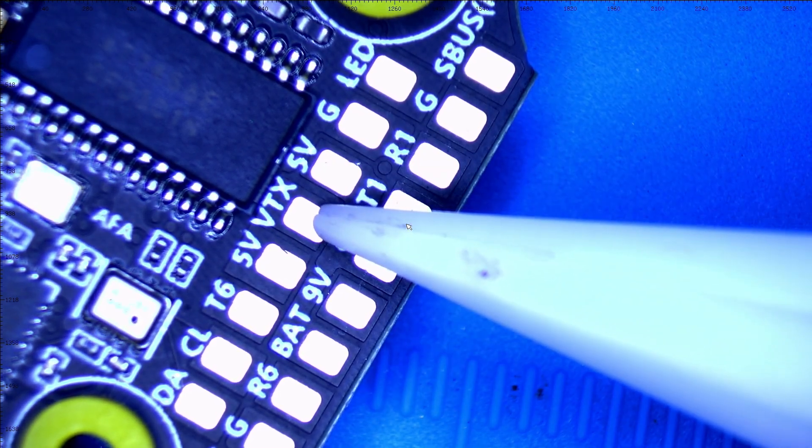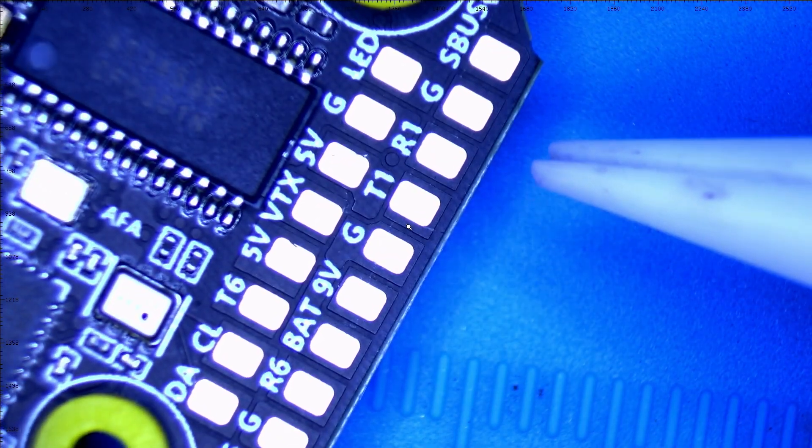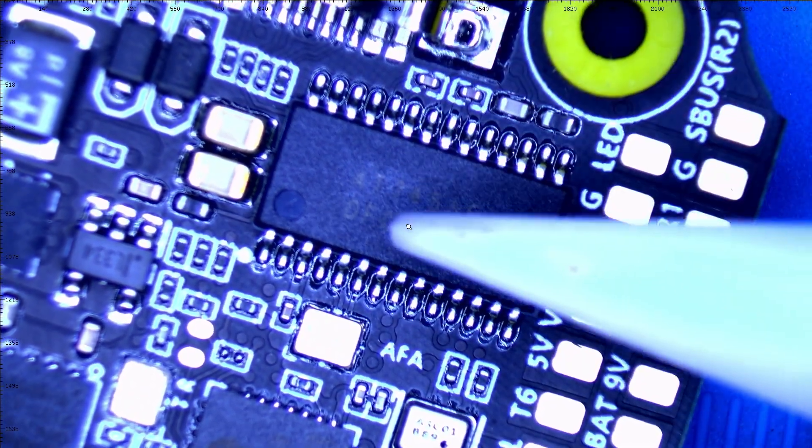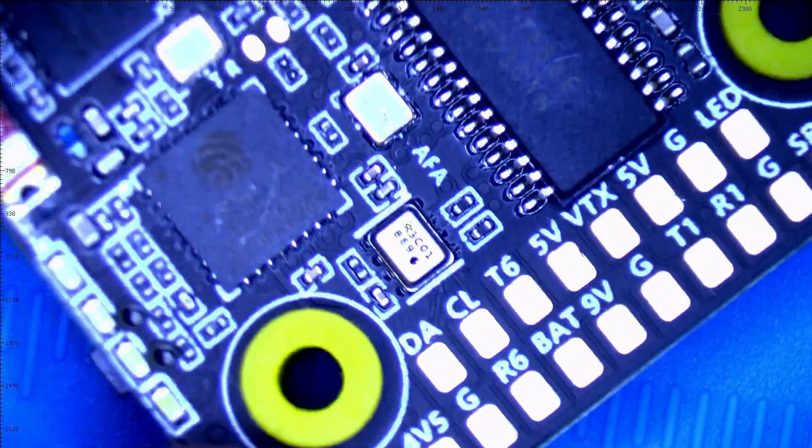You've got your VTX if you're running old-school analog. This is a Betaflight OSD chip. So let's take a quick look at our pad from the top side.